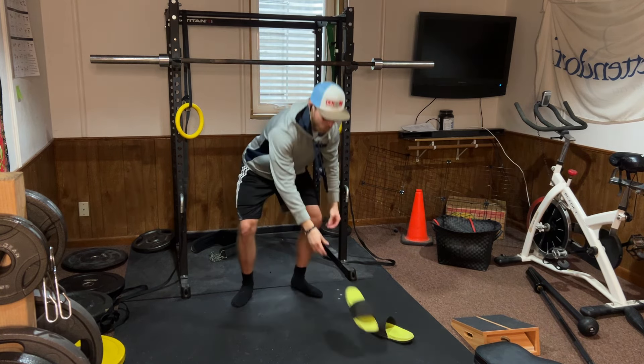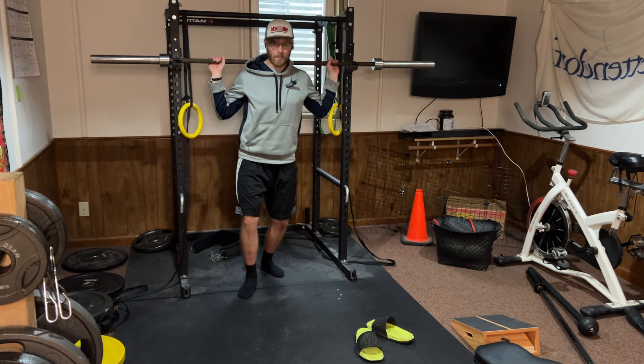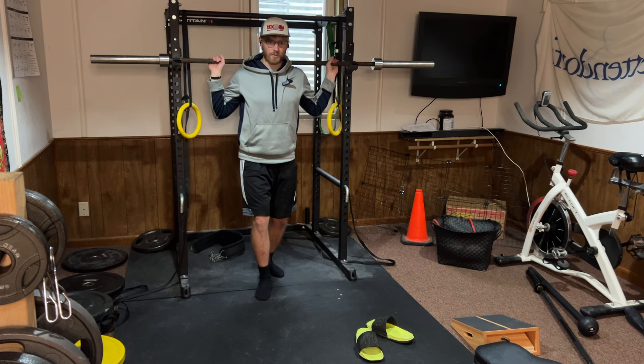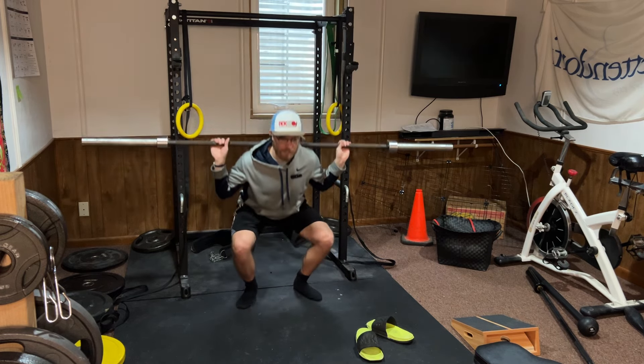What I recommend for most people is to get some Chuck Taylors, which are really flat bottom shoes — some actual flat bottom shoes, which are basically called minimalist shoes — or just squatting barefoot if your gym allows it.